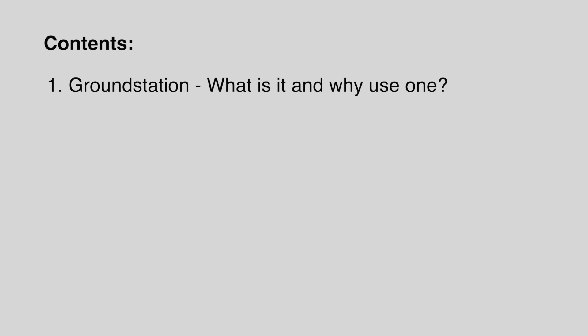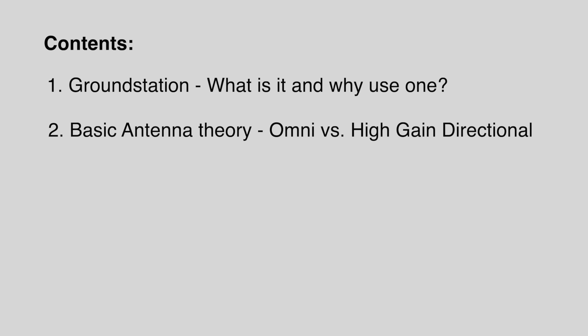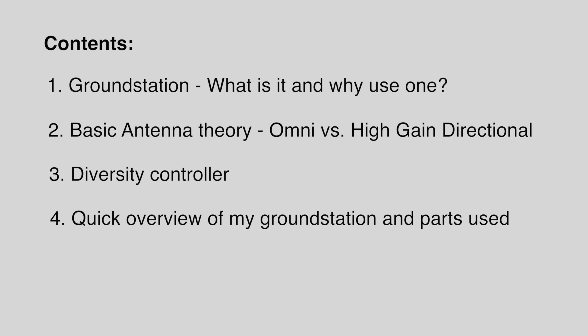If you want to skip any parts of this video, I'm going to put the contents into the video description with links so you can skip to any part you want. To start with I'll give a quick overview of what a ground station is. Next we'll move on to basic antenna theory — omni versus high gain directional antennas — as we're using both on this ground station. Then we'll look at a diversity controller, followed by an overview of the ground station parts, costs, and where to buy them, and finally the build including the wiring diagrams.